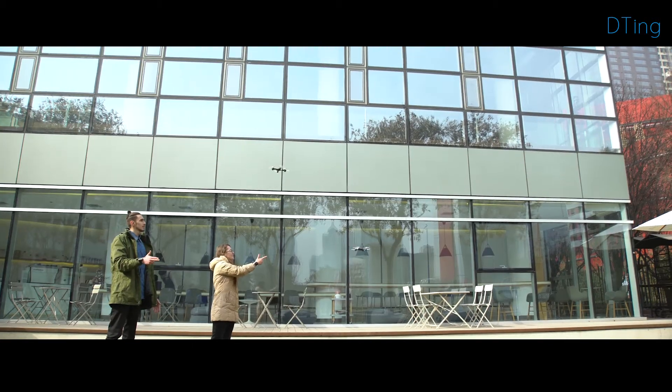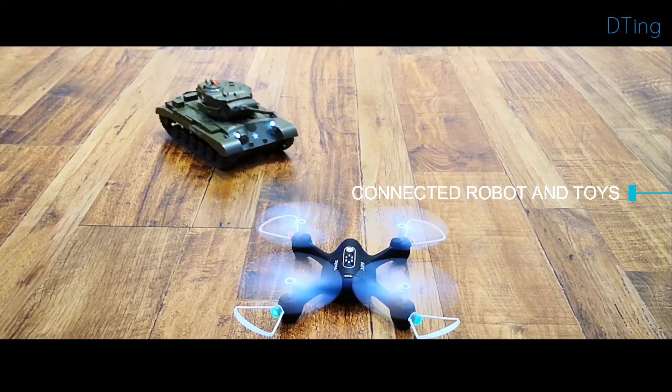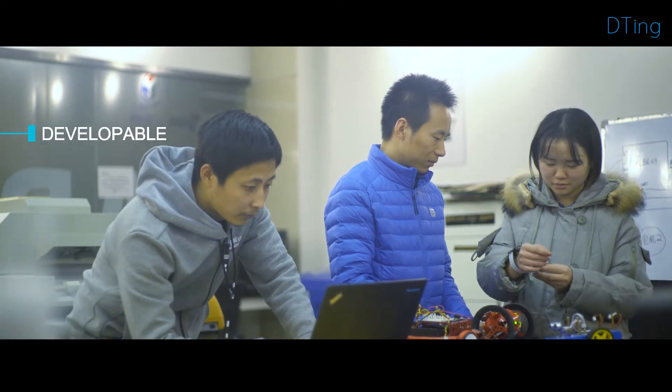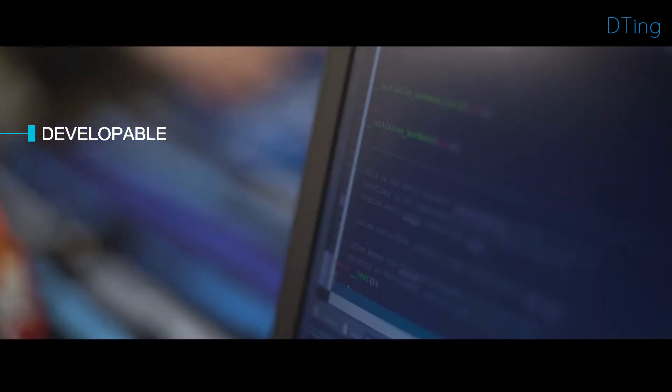Together with the D-Ting gesture wristband, we offer several connected robots and toys: a high performance drone, a battling tank, or a high imitation truck. The developer version of D-Ting is also offered to connect other robots, electronics, or anything else you desire.